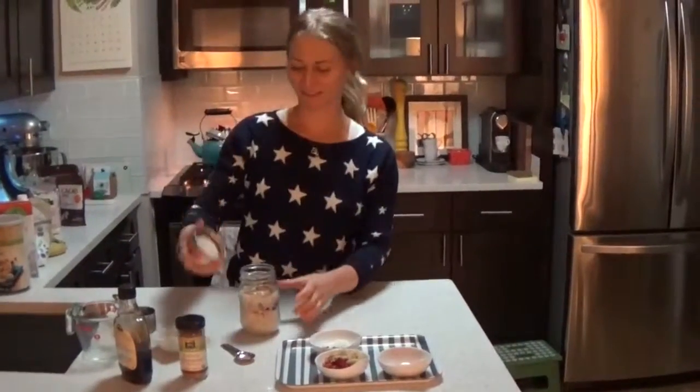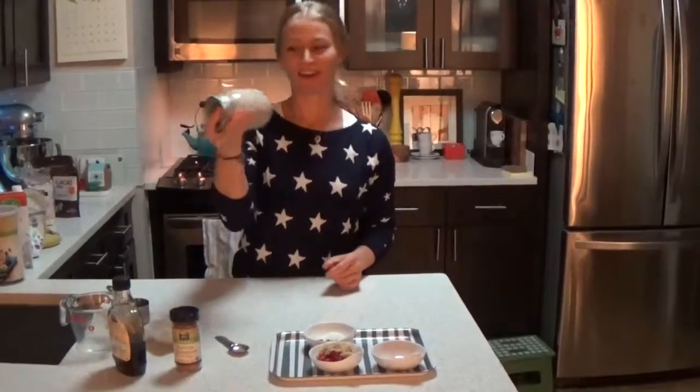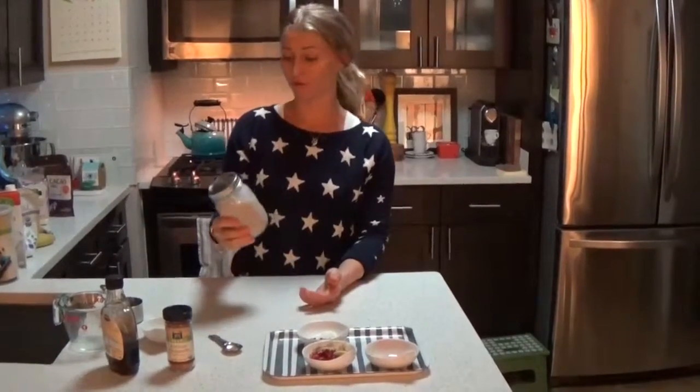Then just take the lid, stick it on, and shake it. Very, very simple — just give it a good shake. Then stick it in the refrigerator. You can do this at night, so you put it in the fridge and in the morning you have your breakfast.